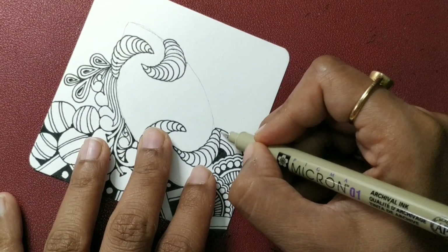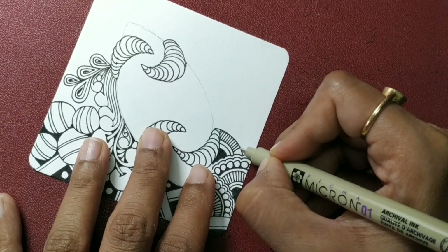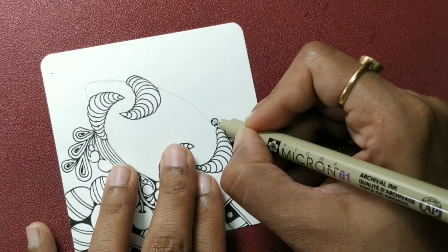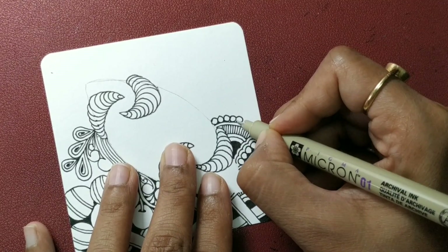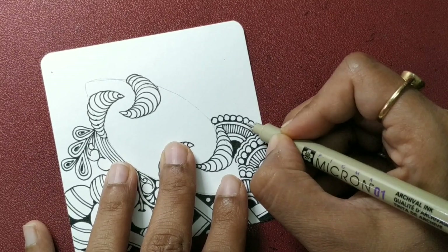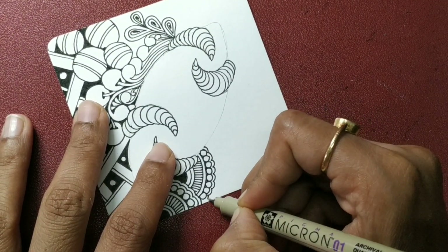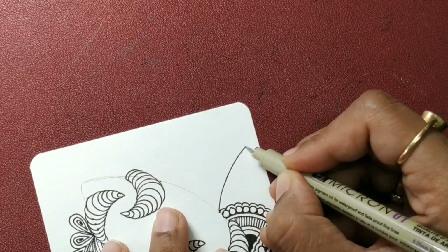Again draw some lines, again add another aura. So done with that. Now I am moving on to another tangle called Xoros.